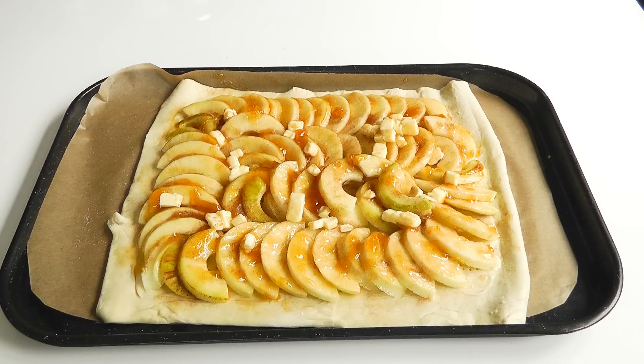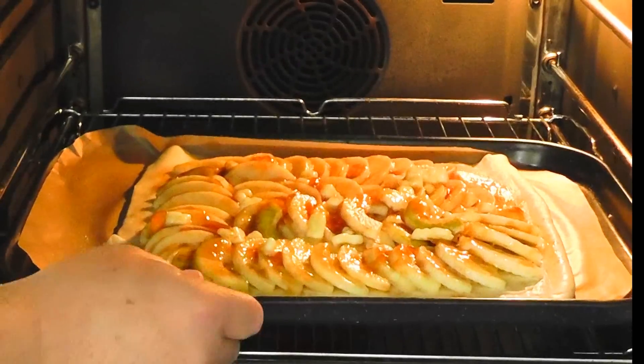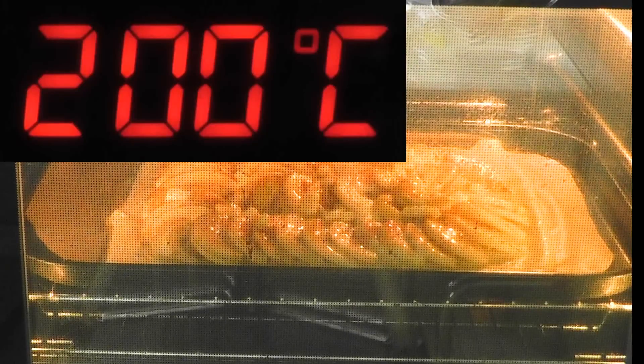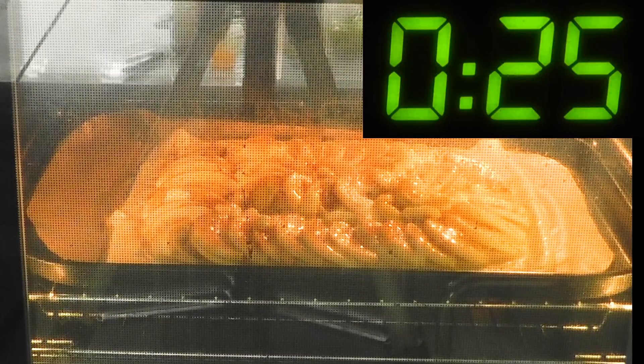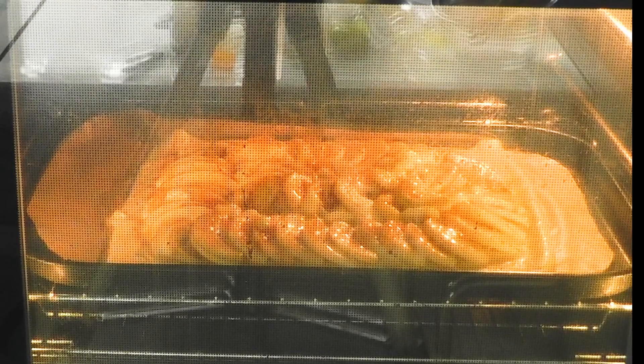That is now ready to go in a preheated oven. With the apple tart, I'm just going to place mine in a preheated oven. If you wanted to, around the edges on the pastry, you could just brush it with a little bit of beaten egg - it would just give the pastry a little bit of colour when it's cooking. I'm not going to bother doing that. My oven is preheated, so just gently place that in there. I've got my oven set at 200 degrees Celsius, which is 400 degrees Fahrenheit, gas mark 6. Cook time - I would say you're looking at 20, 25, maybe 30 minutes. What you're looking for is the apples to have softened down and the puff pastry to be nicely puffed up. Cook until you think it's done.